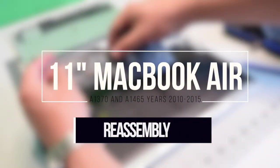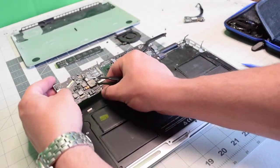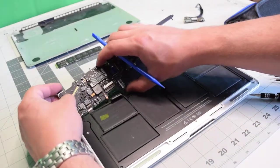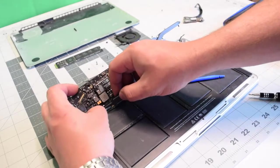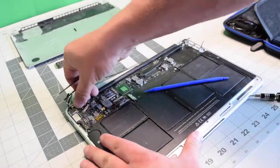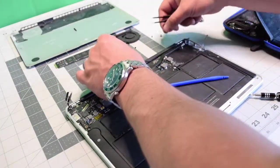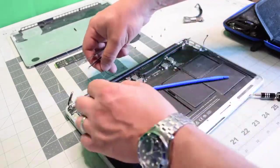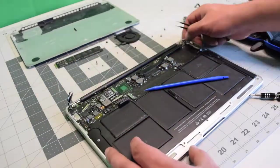Reassembly. When reassembling, it is important that you reconnect the backlight first, and then reconnect the keyboard, because these cables are extremely difficult to connect later. Drop in the board and make sure that you're not jamming any of the cables. Make sure the Wi-Fi and Bluetooth cables are tucked in and are not tangled.